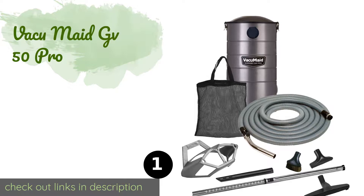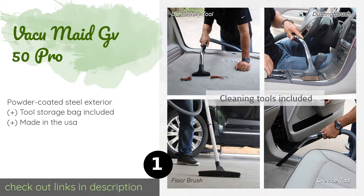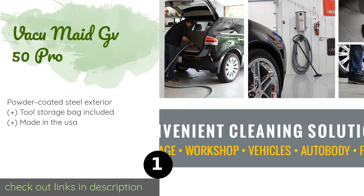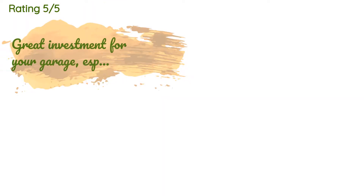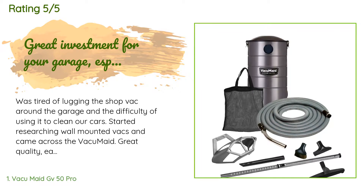The first product on our list is the VacuMade GV50 Pro, bundled together with plenty of helpful accessories. The VacuMade GV50 Pro makes a great addition to any workshop. It can provide powerful suction without getting too noisy, which is great news if you're worried about bothering your neighbors or your spouse. This product is available on Amazon for $335. It is rated 4.5 stars from 302 customer reviews.